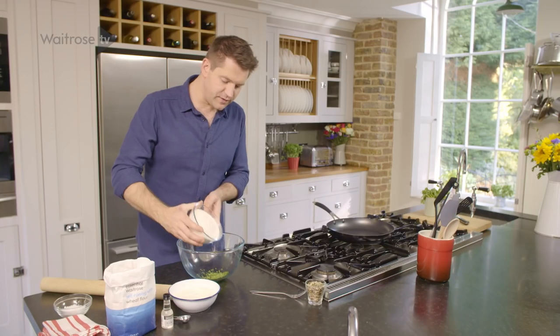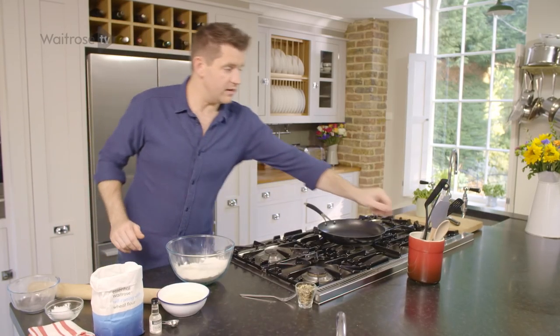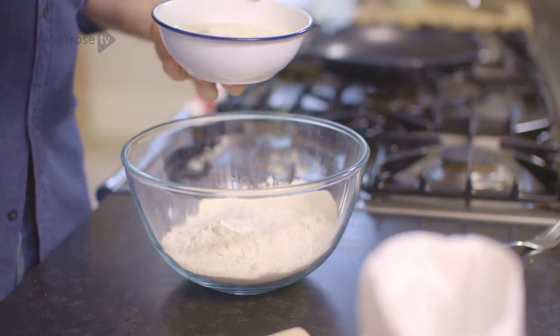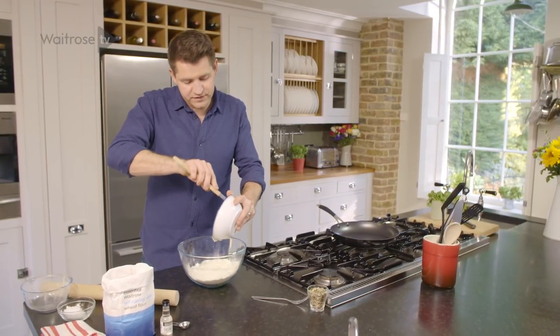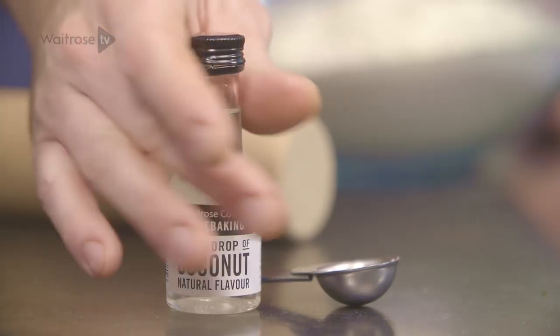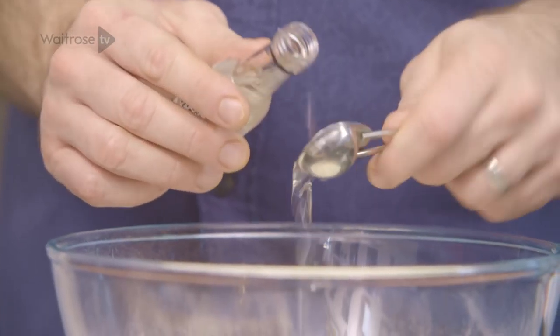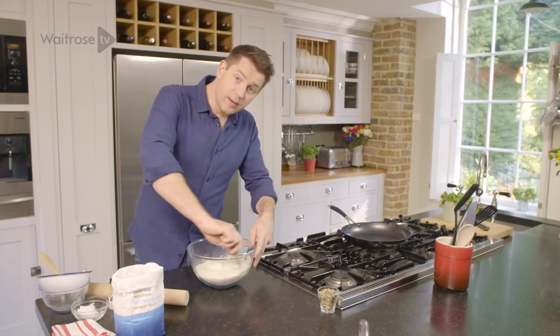It's really easy — some self-raising flour, a little bit of salt, and then some yoghurt. This isn't a yeasted dough; the yoghurt is going to react with the self-raising flour to create that lift, and you don't need to let it rest or prove — it's ready to work with straight away. Then just for the coconut flavour, a little bit of coconut extract, and then just take a fork and bring it together.